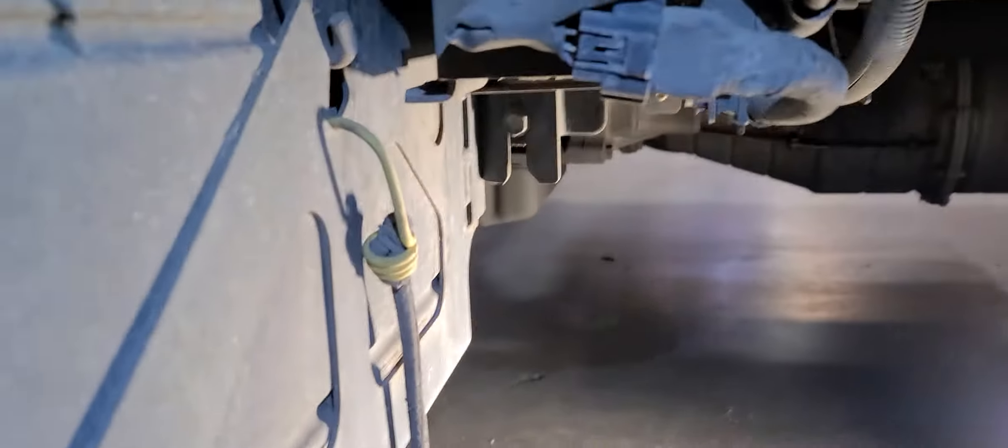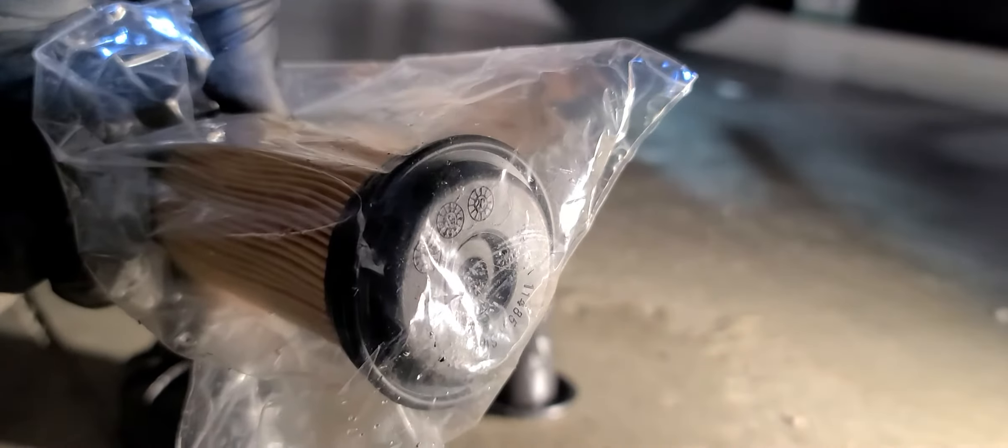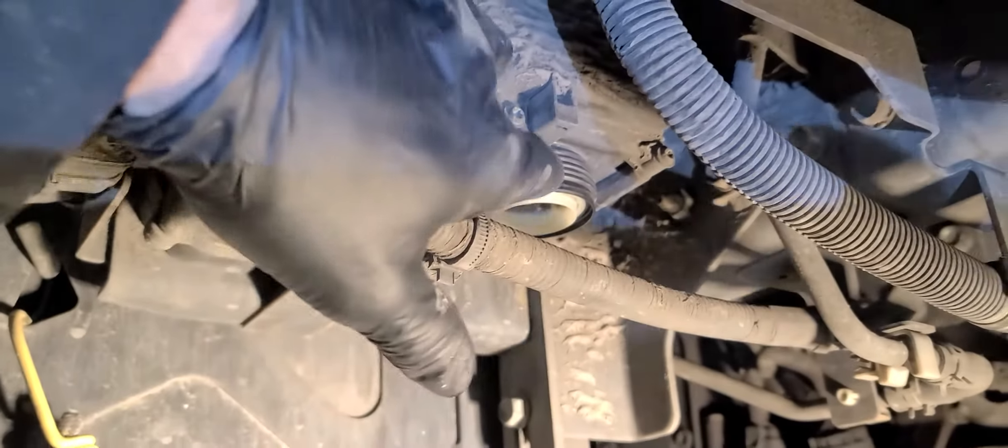Alright, today — 2011 Isuzu NPR HD. I'm going to do a little troubleshooting. I just pulled this cap off. This is for the pump on the DEF fluid filter, and this is our new filter. We're going to replace the old filter and see if we can get this thing working.